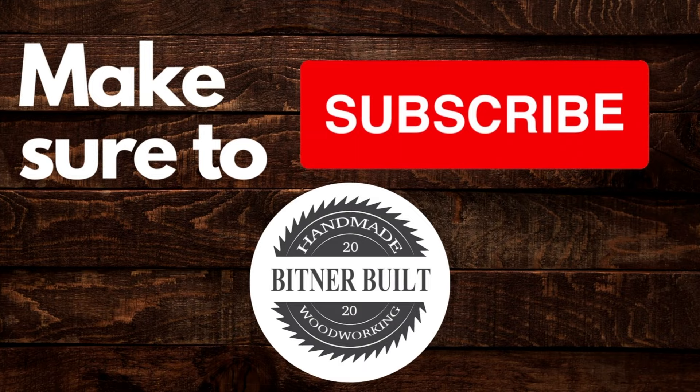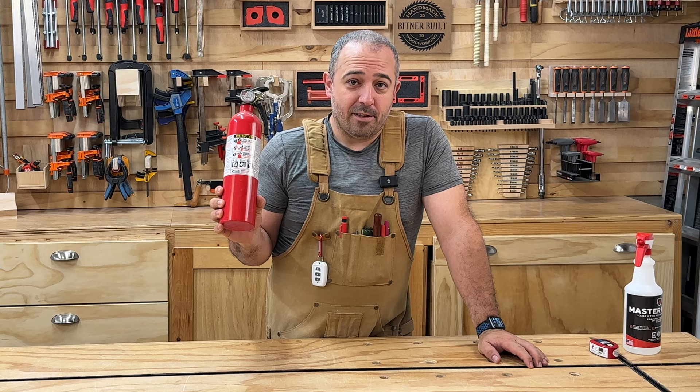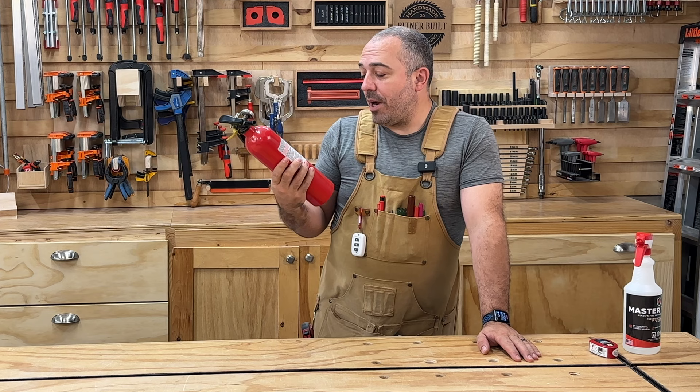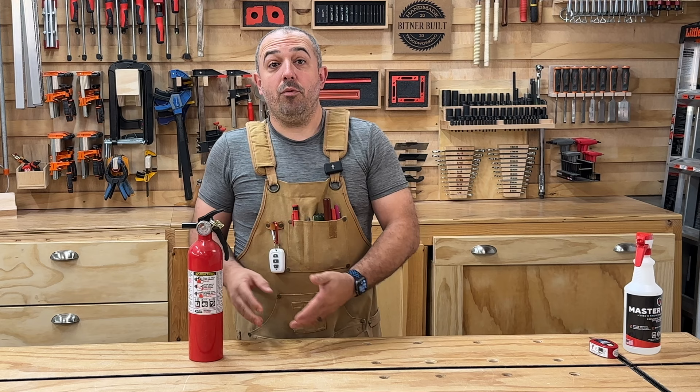We can't do a fire safety video without Fire Safety 101. Make sure you have a fire extinguisher at all times — one in the house and one in the shop — and make sure it at least is an ABC. ABC will cover trash, wood, paper, liquids, and electrical equipment. That should cover most things. If you do other specialized things that require one of the other specialized fire extinguishers, buy that one.